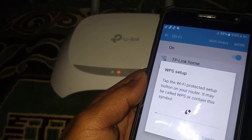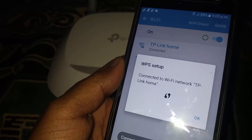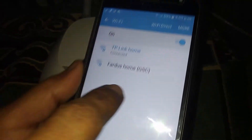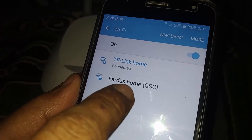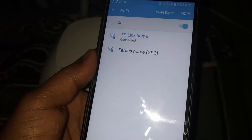Now wait for 50 seconds, then tap OK. As you can see, my Wi-Fi is now connected to this Wi-Fi network without any password. By this way you can connect Wi-Fi without any password on your Android device.